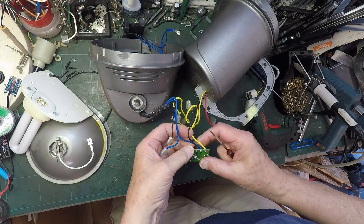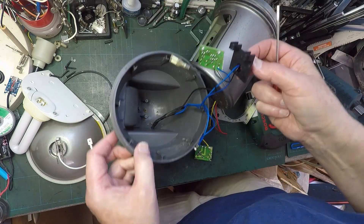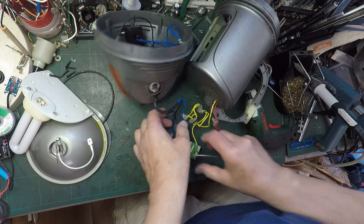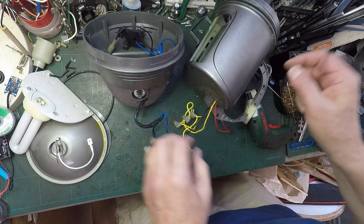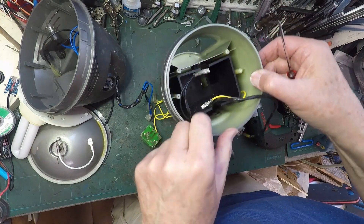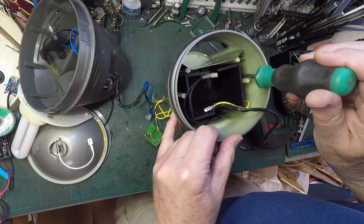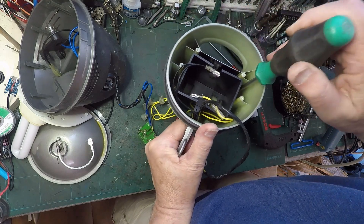Now this is soldered onto there, which then goes through there. So I don't think there's any chance of pulling that back through that hole - that'll be soldered in there. The only way this is going to go back through... yeah, that's going to have to be unsoldered at some point. Now what have we got left here? There's some screws and they're right down inside there. We've got a screwdriver long enough to reach in there - will it be too big? It's got to go inside a tube.